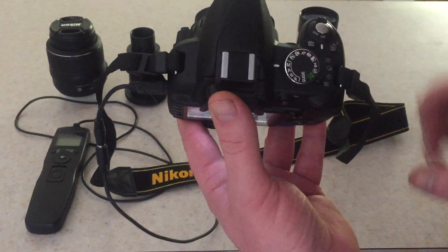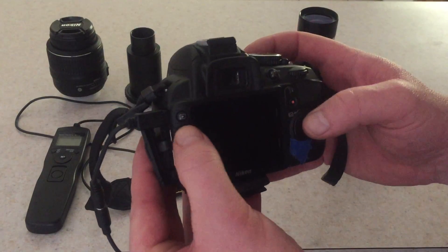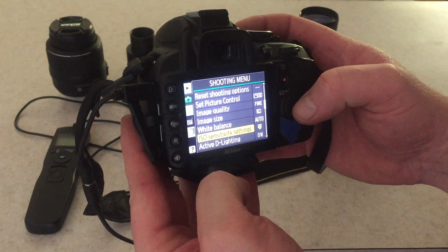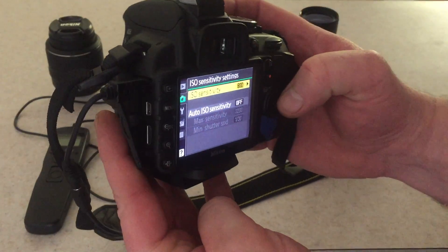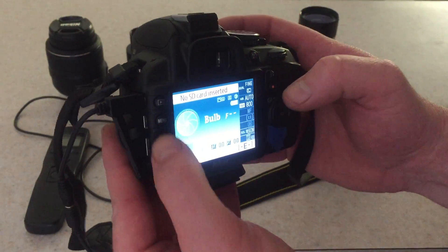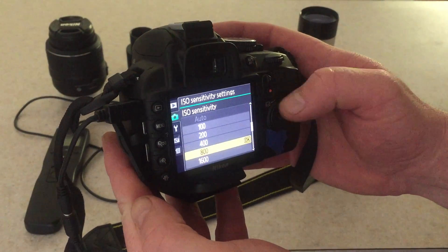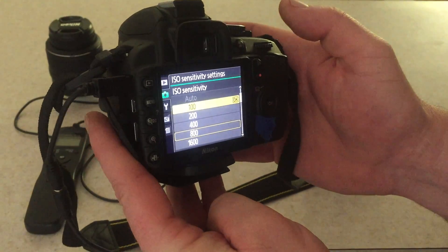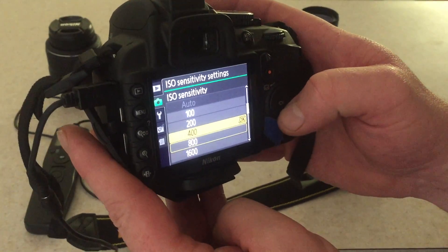Turn the camera on and the first thing I do is go over on the left to the menu — there is a little wrench — you want to go down to ISO sensitivity settings. I have it set on 800. You can set it lower if you want, but normally you need a really long exposure if you're going to be shooting at 100, 200, or 400, so I usually start at 800.